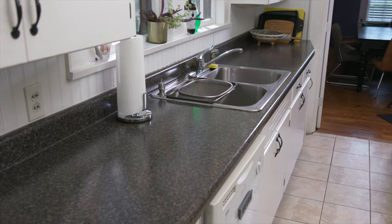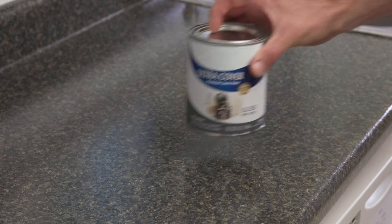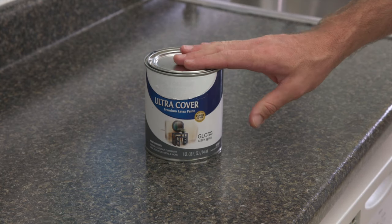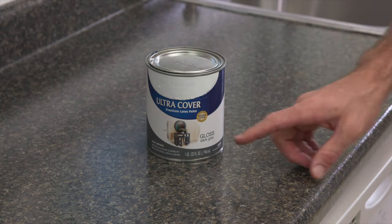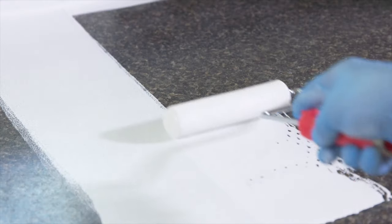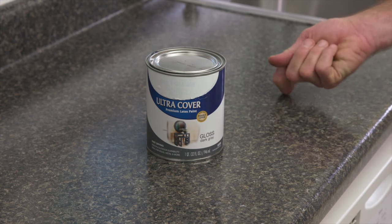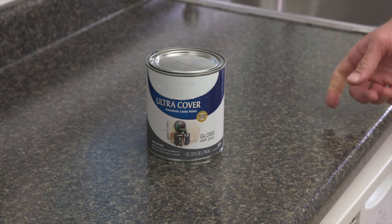Laminate countertops can be primed and painted to quickly transform a kitchen's aesthetic. Your local paint store will be able to supply you with the best type of paint to use in this project. Many recommend a water-based acrylic primer, paint, and top coat, as they provide the hard surface needed for heavy-use areas like countertops.